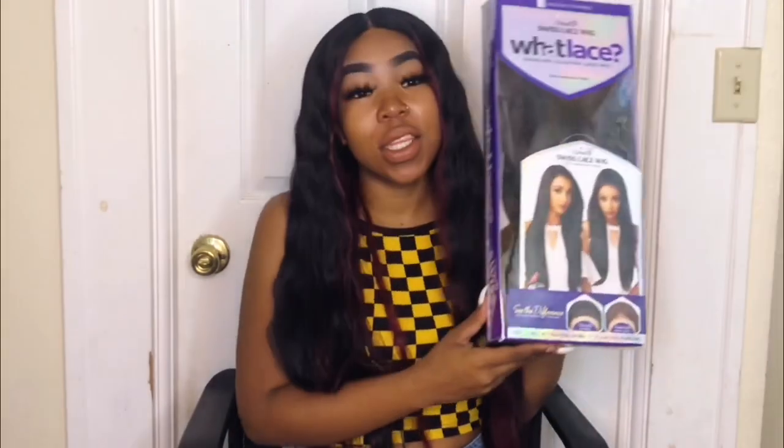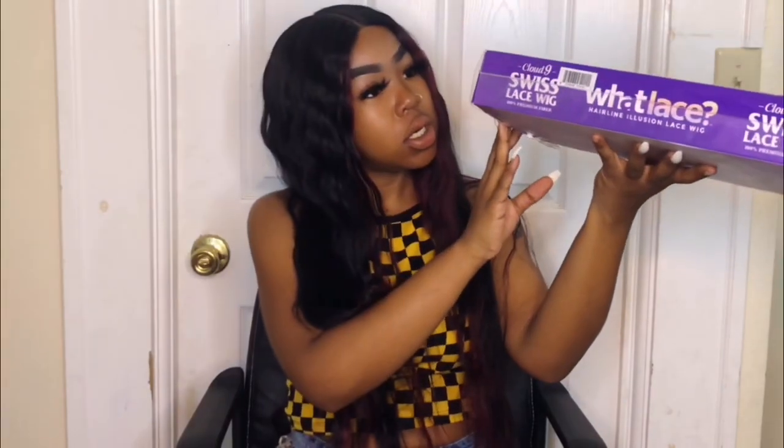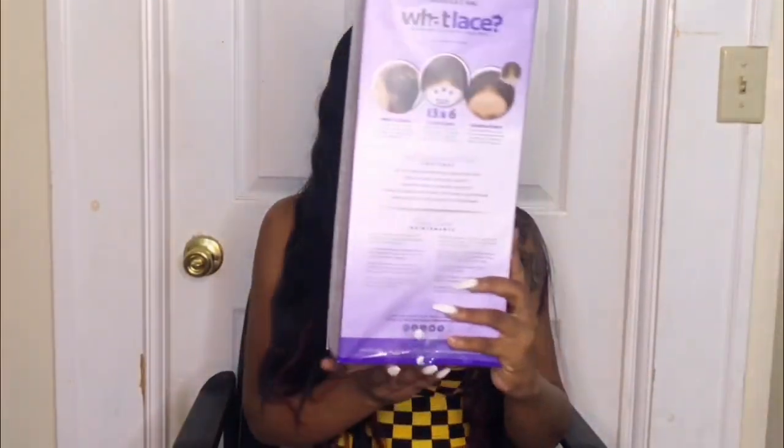I will be reviewing Sensational's Cloud Nine Whatlace in the style Morgan. I'm so excited to try this unit — I have not tried it before. I have it in the color Flamboyant Copper. It does come in a few other colors and it is heat resistant up until 400 degrees.